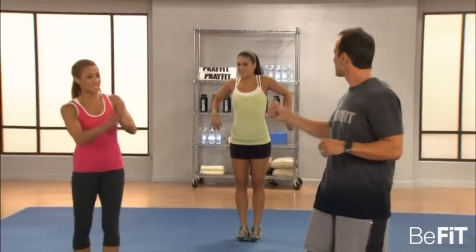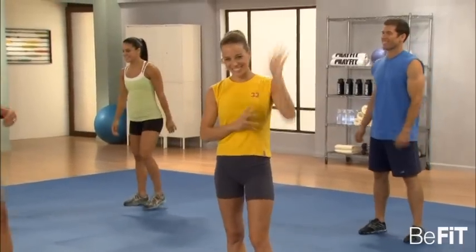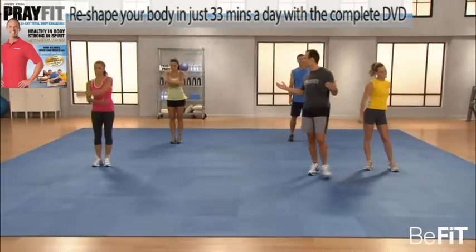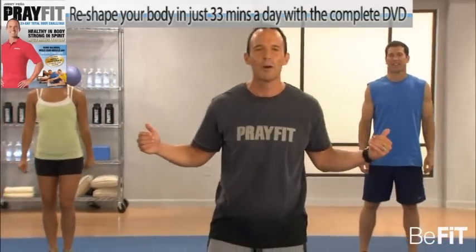Meet Mimi. Meet Jersey. My man Kenny. And Haley. Haley's going to be our modifier — any modification or variation of the exercise, a little bit easier to do, you're going to be working out with Haley. Everyone ready here? Everyone ready at home? The Lord bless you. In Jesus' name we train. Let's start with a warm-up.